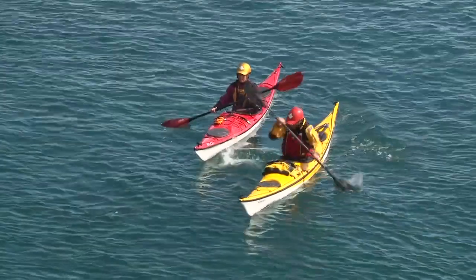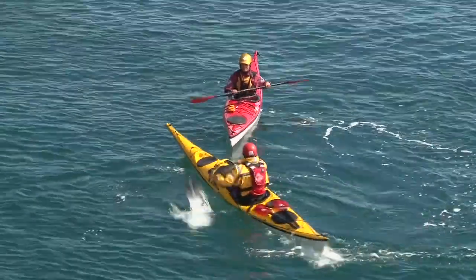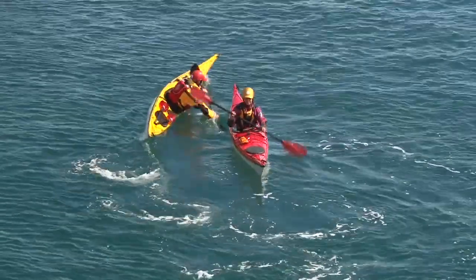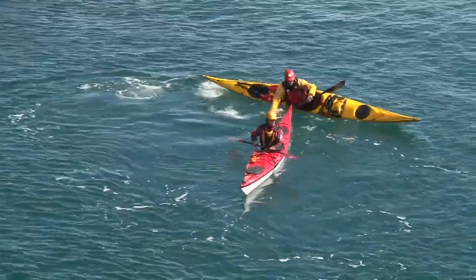You can also develop accurate turning skills by buddying up with another paddler and challenging each other to turn quickly and efficiently around each other's kayaks, beginning and ending in a rafted position. A little competition goes a long way with this exercise.